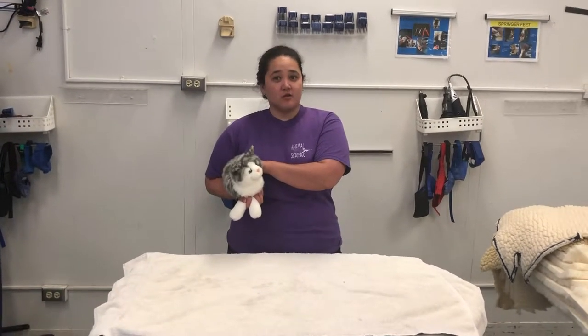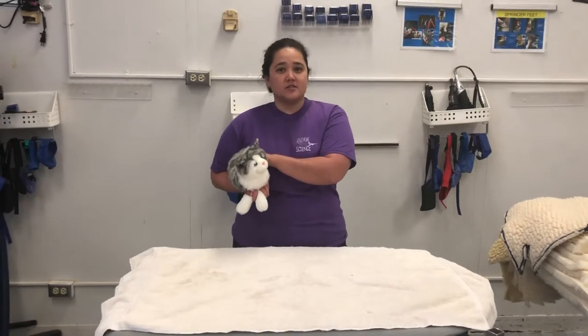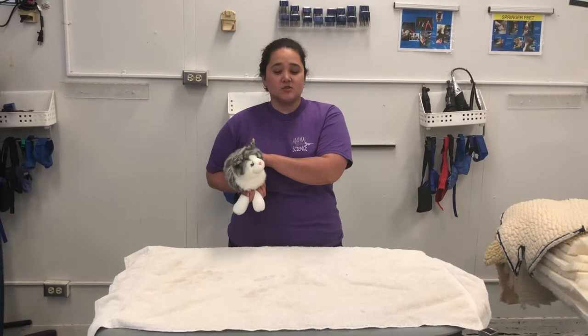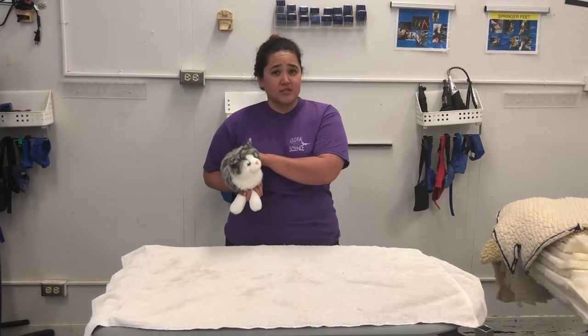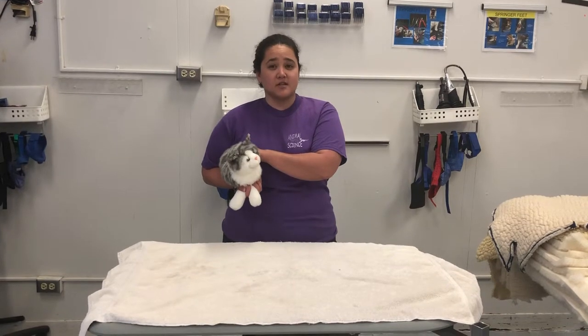Today I'm going to show you how to wrap a cat in what we call a kitty burrito. This is one of the restraint techniques that you use, and it is generally a last resort technique. It is however proven to reduce stress in some cats.